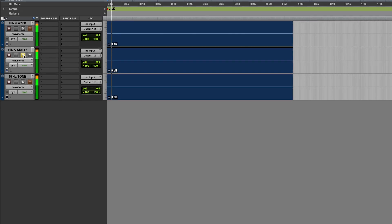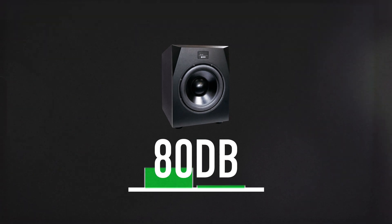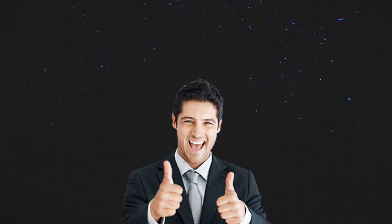Now turn off the A77X and solo the pink Sub 15 track. Turn up the sub level until the SPL meter reads 80 dB. Your Sub 15 and A77X are now properly calibrated for level.